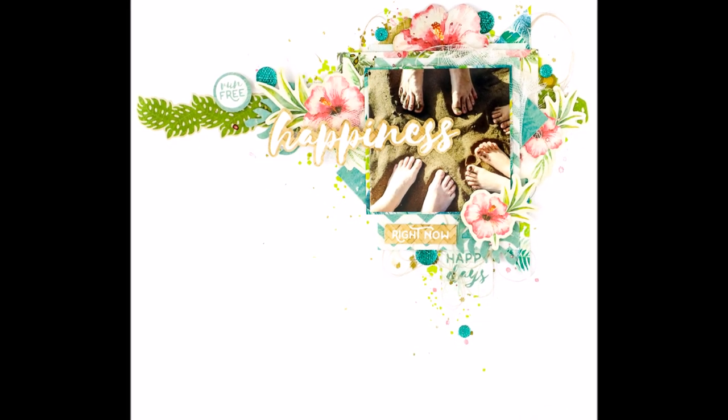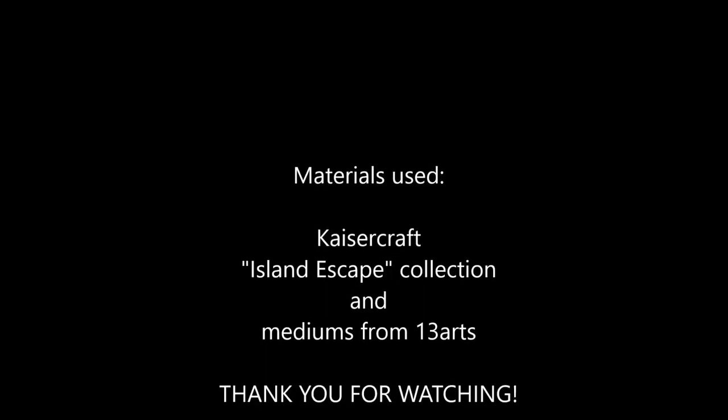Thank you for watching and we'll see you again soon. Bye!